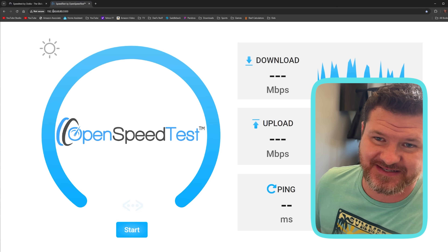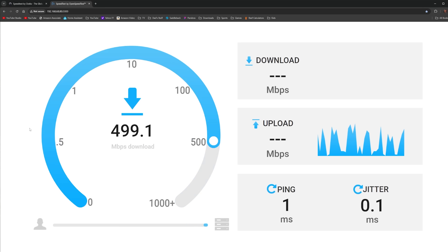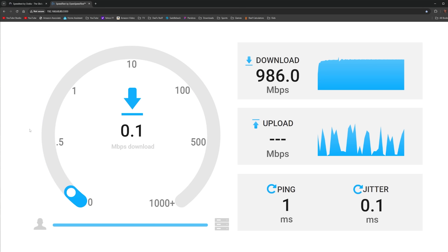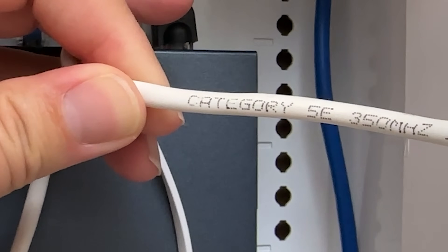What I have done is set up Open Speed Test, which is being run locally on my network attached storage, or my NAS. It is essentially a server that can run stuff like this. I want to run this test, which is going to give me a much more accurate assessment of my network speed. I have a ton of devices on my network that are all capped at about a gig, so I'm expecting to get in the high nines, maybe even into the low 1000. We've got 986 for download speeds, very similar for upload speeds. But I want to upgrade it to 2.5 gig, and I don't know if the Cat5e cables in my wall are actually going to be able to handle that.